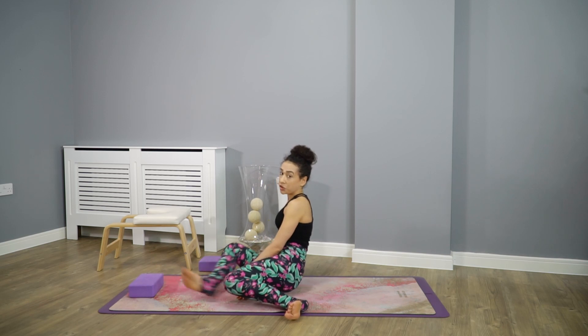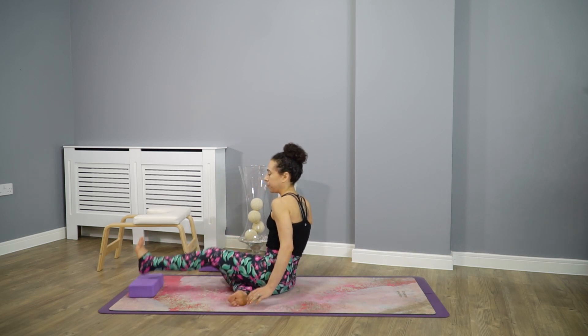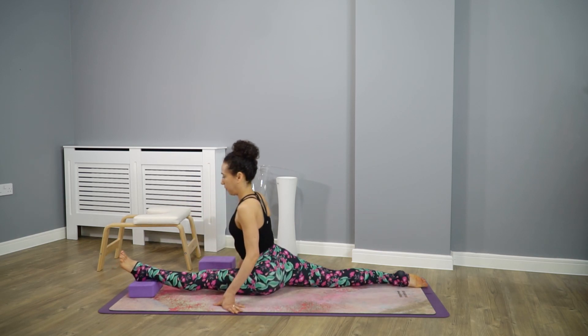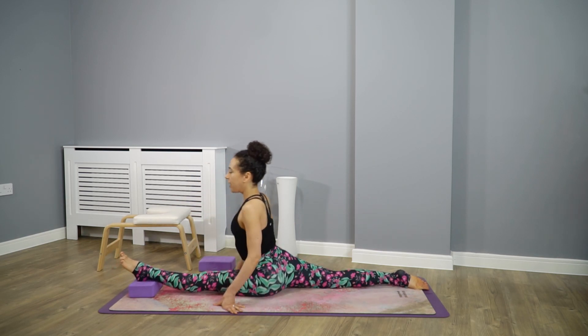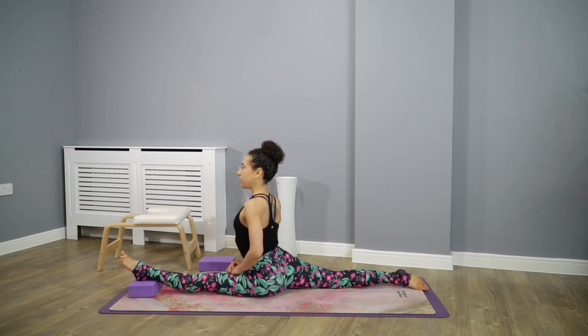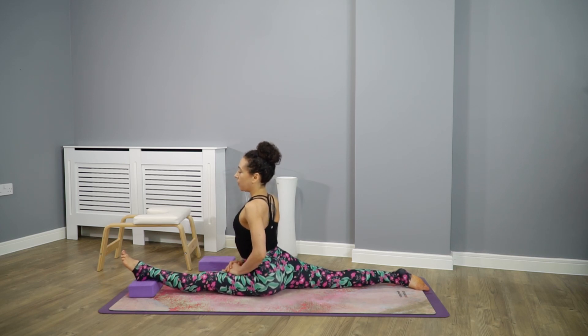Now we switch to the left leg. Again we square the hips, the shoulders are away from the ears. We look forward and enjoy the stretch — a little bit further. We look forward and explore what is happening in our hips.